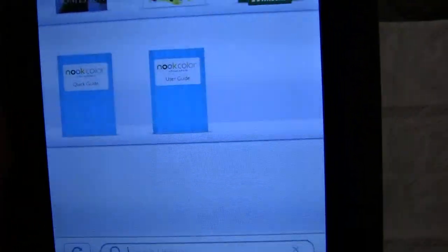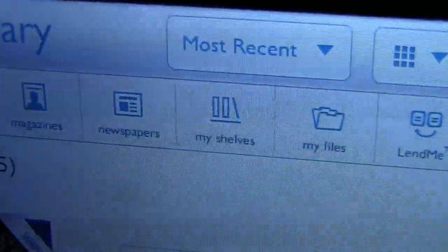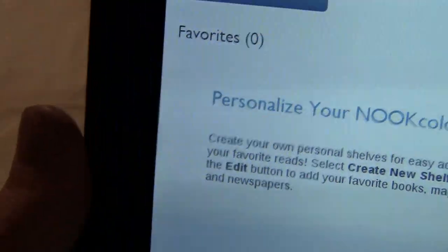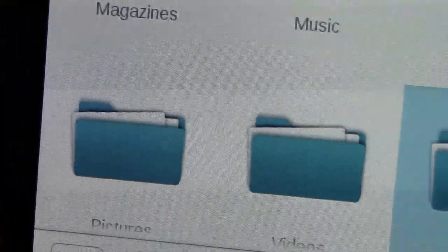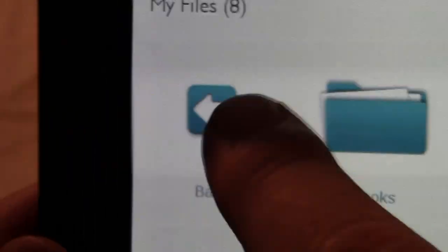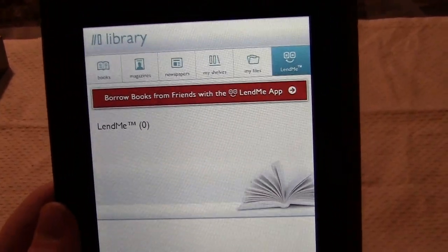Let's start at the beginning with the library. You can see here that it does come with a few books, mostly kids color books. It does magazines and newspapers. You can configure shelves, so if you have kids in your family, everybody can have their own shelf if you share the same e-reader. You can load files onto there yourself — such as books, documentation, magazines, music, pictures, and so on. You can even configure your own wallpapers. There's nothing pre-stocked that comes with the device, unfortunately. It does have the new Barnes & Noble Lend Me feature, so if you buy ebooks you can share them for up to a few weeks with friends, and they disappear from your e-reader as you share them.